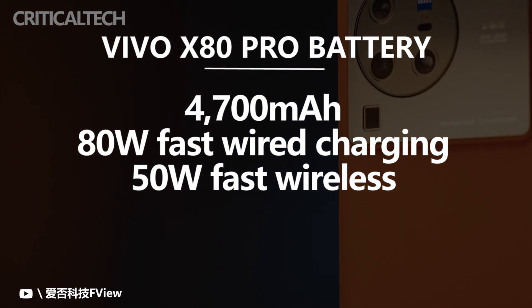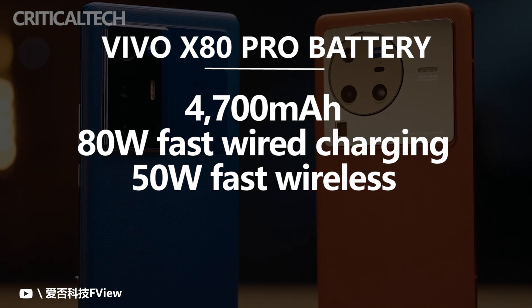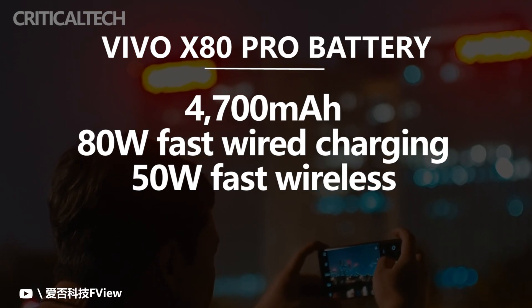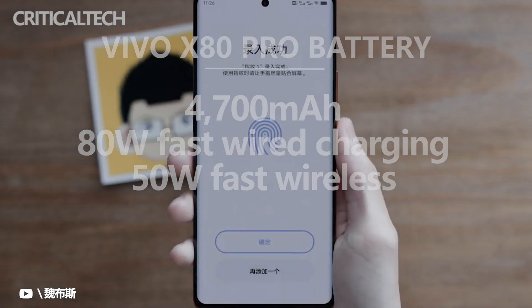The phone draws power from a 4,700mAh battery that supports Vivo's brand-new 80-watt wired fast-charging, which is a significant upgrade over last year. The 50-watt wireless fast-charging is still on hand, and the handset can charge other devices both wired and wirelessly.